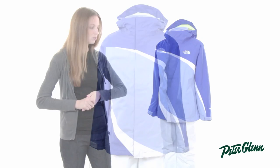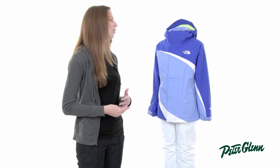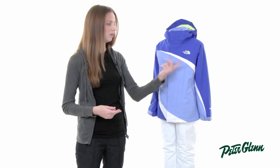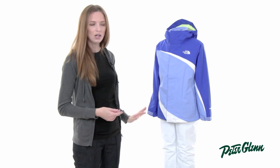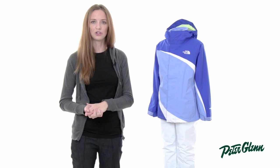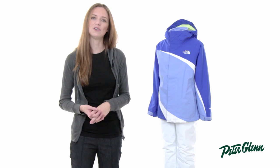As far as sizing goes, every child is different but the North Face makes it pretty easy. They have a really good size chart, so if you take a couple basic measurements like around the chest and the sleeve length from the center of the back down to the cuff, you can compare it to the size chart on our site and get a pretty accurate fit. Thanks for watching and check out PeterGlenn.com for all the best of the North Face ski wear.